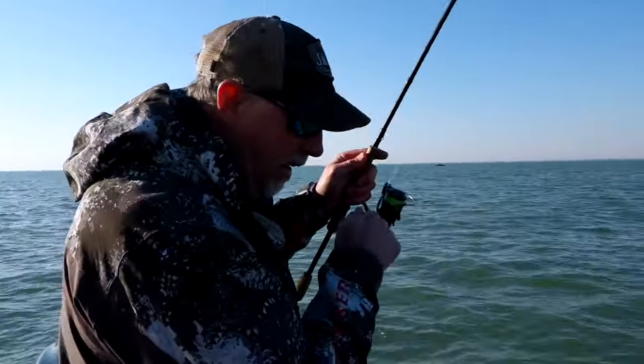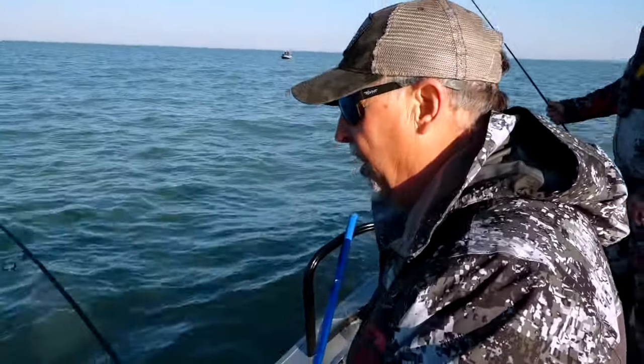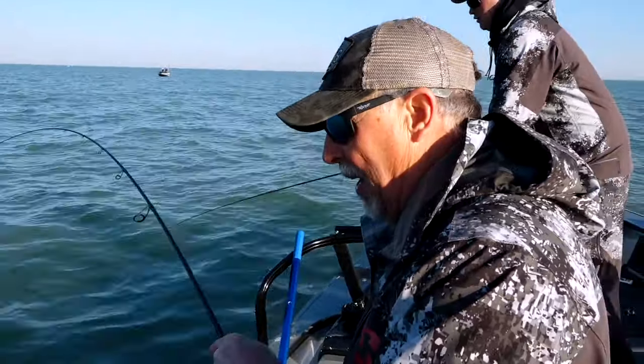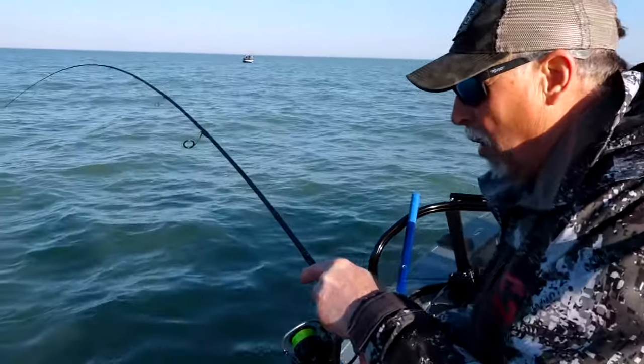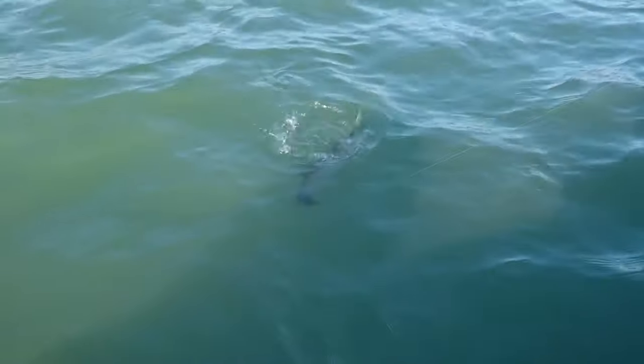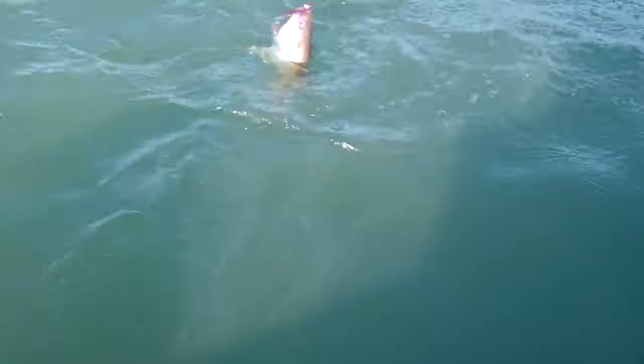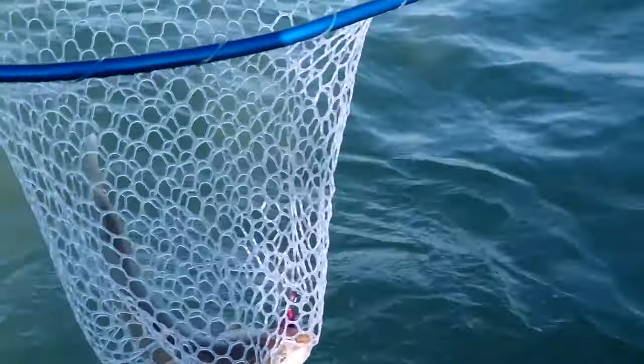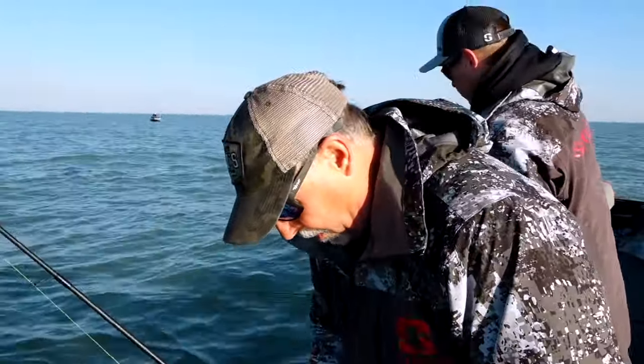That fish absolutely whacked it. When you're on them, the action is fast and furious. When you're not on them, it's simply because you are not on them. You have to save a waypoint when you hook a fish and go back and fish those waypoints. That's another really high-quality fish — very nice. This is as good as it gets for males, that's for sure.